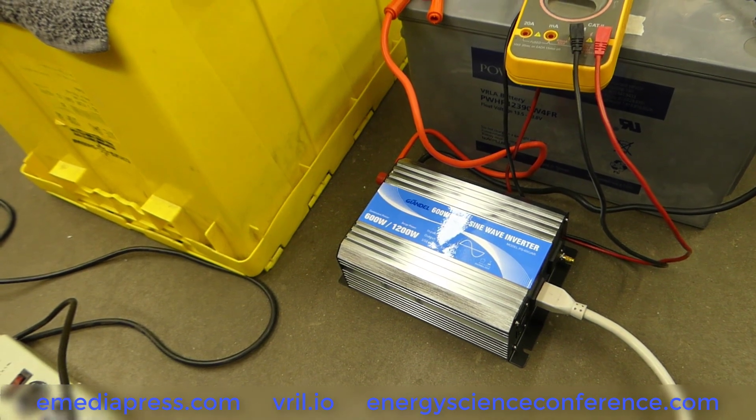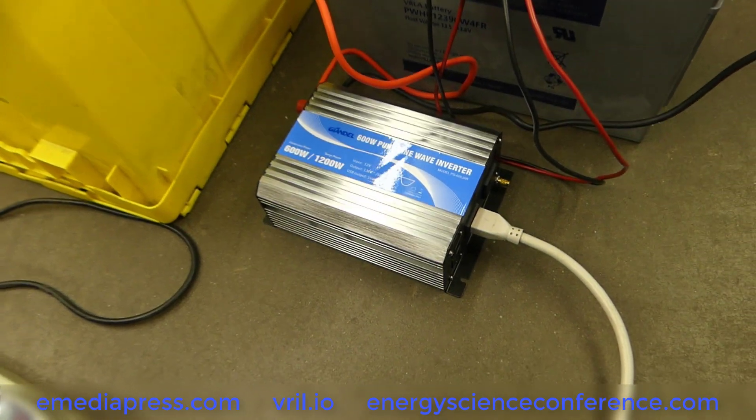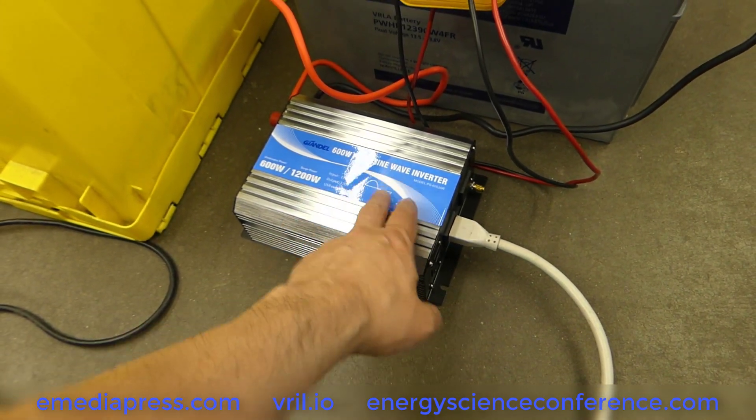For the most part, you're going to be drawing maybe around 150 watts if you're setting this at about 50%. And with this particular inverter, you want to make sure you have a pure sine inverter.